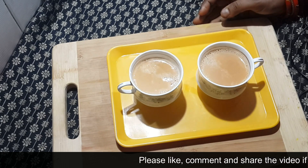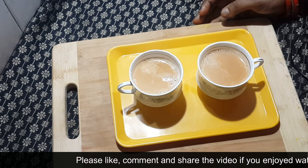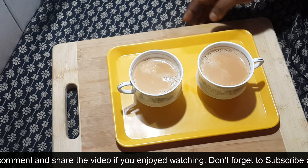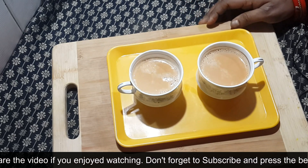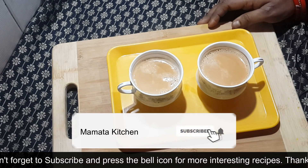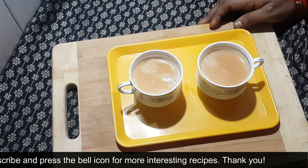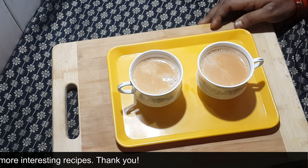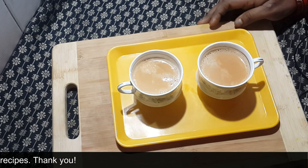I will add a comment. I will try and drink, I will try and eat. Like, share, comment, subscribe to the channel and click on the bell icon.